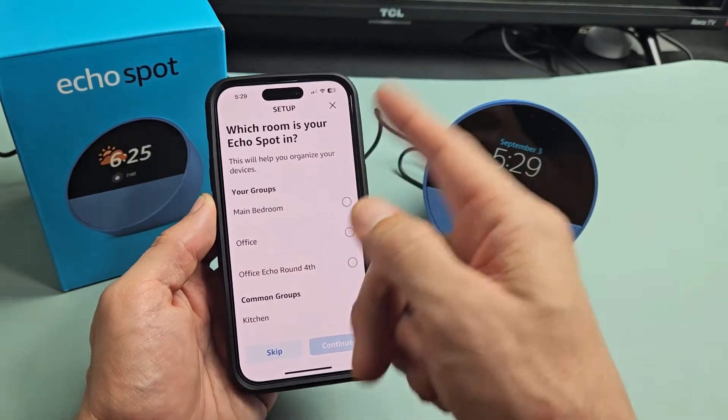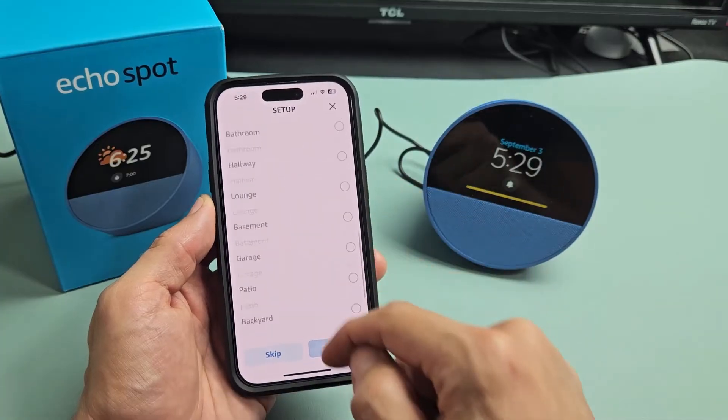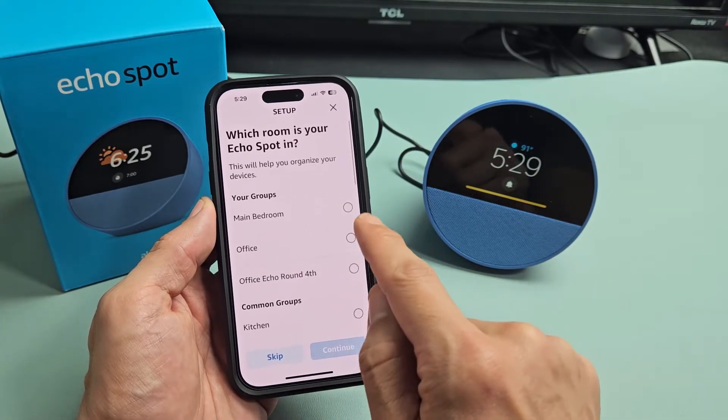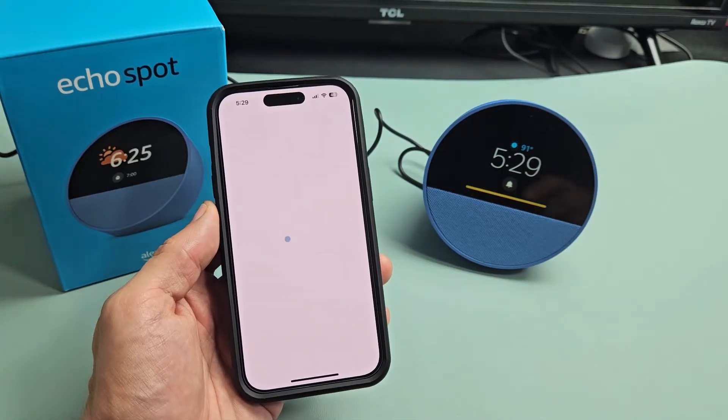Which room is your Echo Spot going to be in? Options include main bedroom, office, and so on. You can even create a custom name down here. I'm fine with main bedroom and I'll tap on continue.